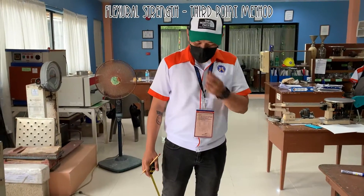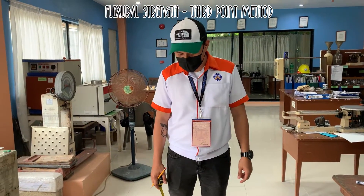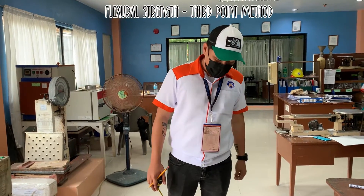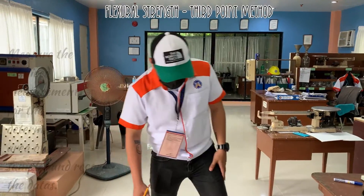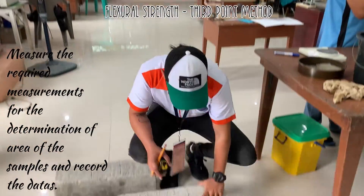So we have one set of samples here composed of three beams taken from one of our projects. So first we will measure the samples.